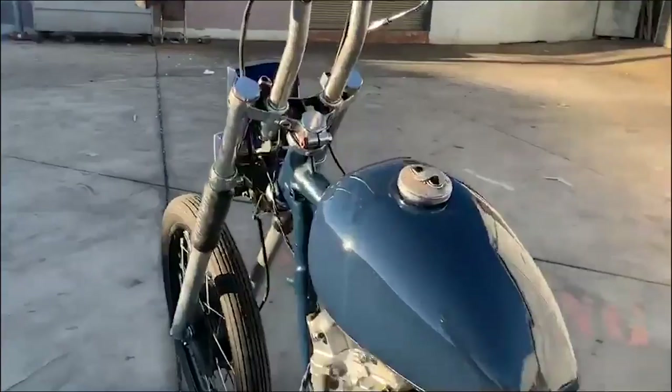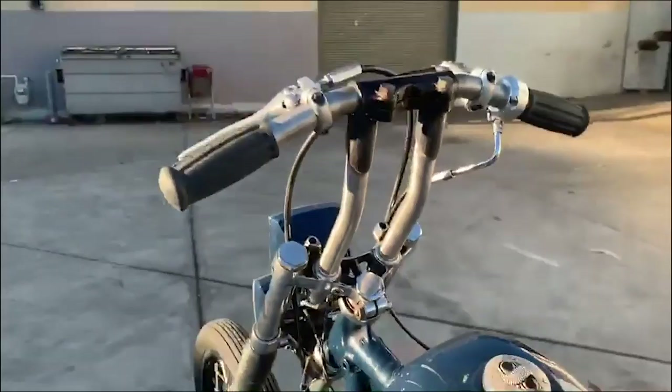Last but not least, my friend Megan made me this custom gas cap with some onyx and silver — made with four years of jewelry experience. Great work. There you have it: my XLCH '69 Ironhead Sportster.